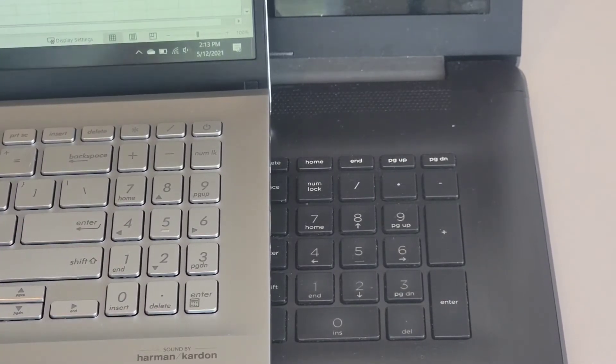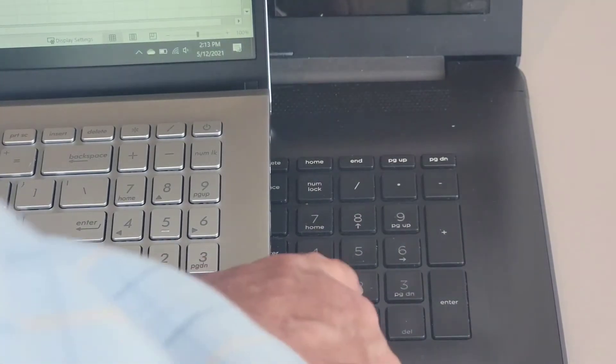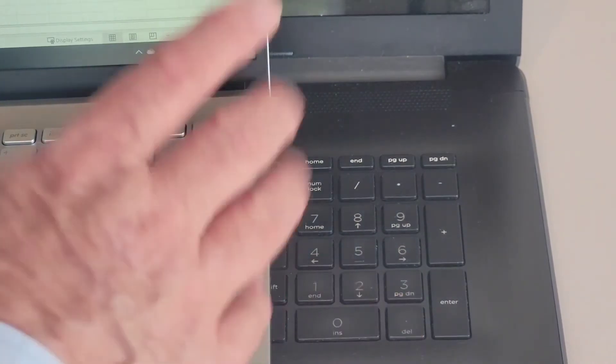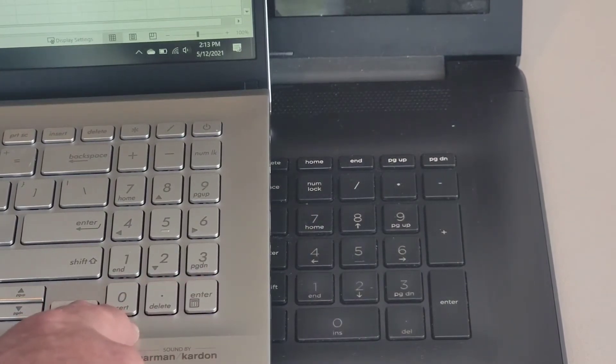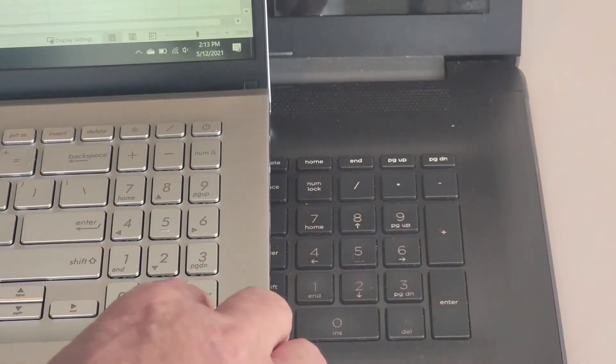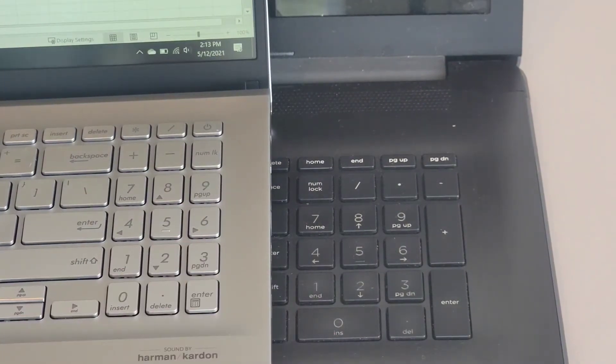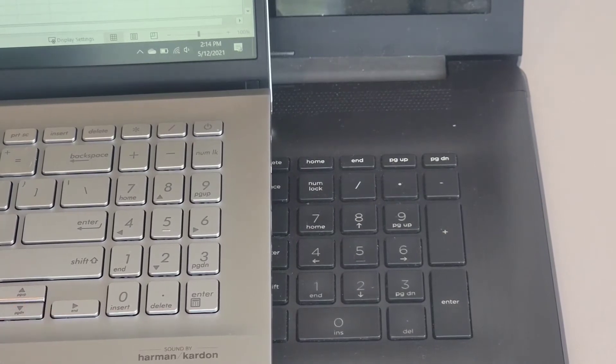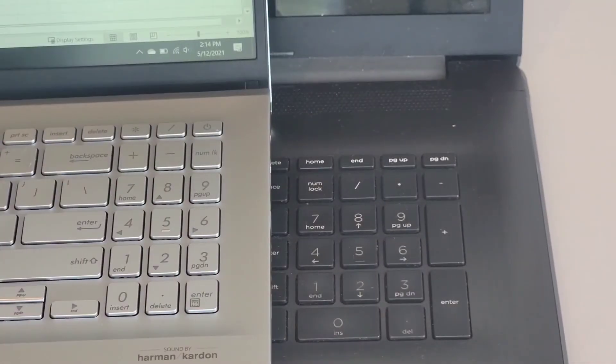On the old machine, the zero key was as big as the one and two keys combined, and the delete key and decimal were underneath three. On the VivoBook, they've shortened the zero key, put the delete key beside it, and moved the enter key from the side to a new position. The plus and minus keys are now at the top instead of the side, and the numlock key is in the upper right-hand corner instead of upper left. I'm used to plus and minus on the right side and enter at the bottom, so that will take some getting used to.